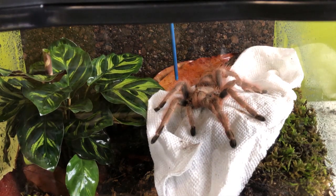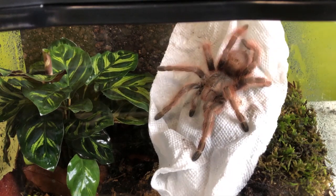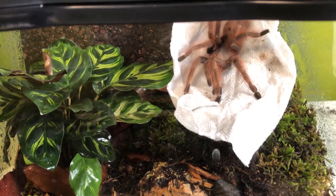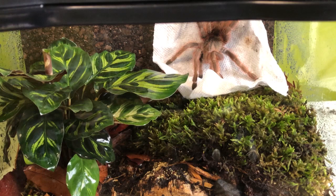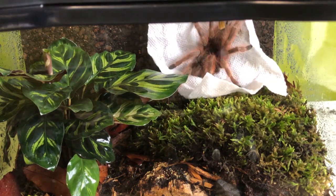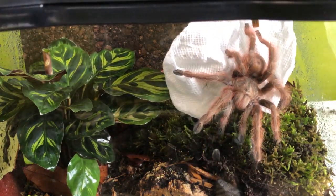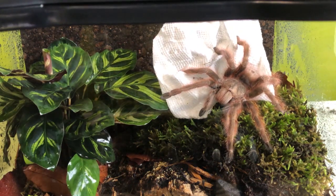You're beautiful and you know it. No need to kick. I built this for you. Look at that beautiful moss — that would probably feel a lot better on your feet than a paper towel. I really don't like stressing you out. I just want you to be happy in your new home.